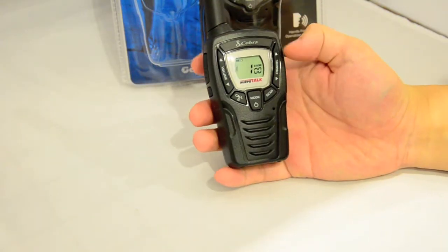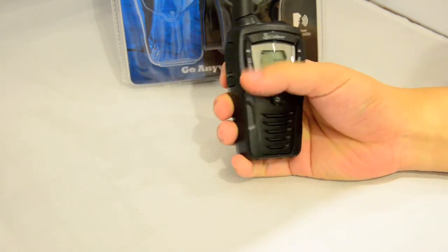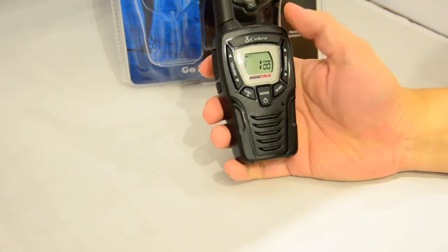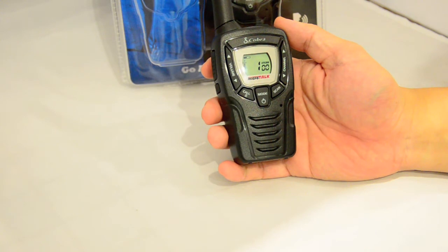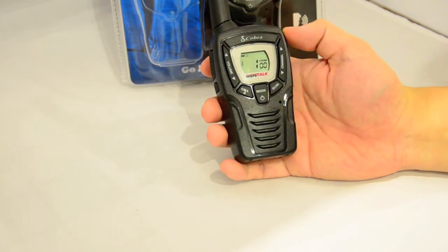On the front we have the channel selection switches and the volume control on the left, a power and mode button. There's also a call button that sends out a ringtone, and the scan function has its own unique key.